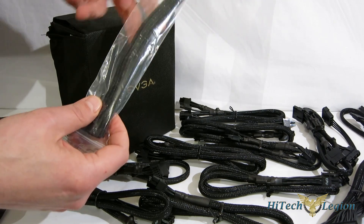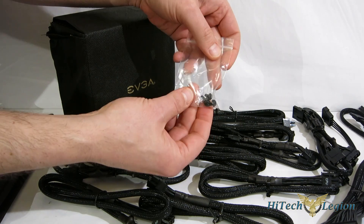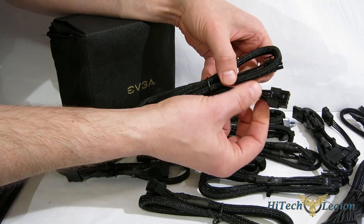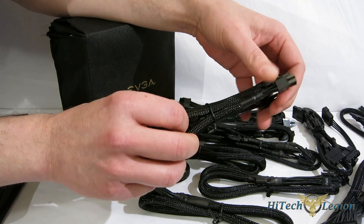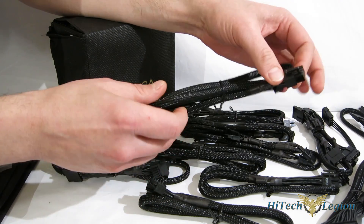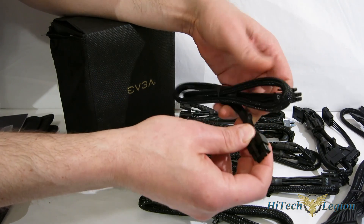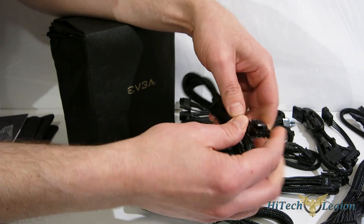Moving on: Velcro straps for the cables, four black screws for the hold-down, and the cables themselves. Cables are all black braided to the end — individually black cables all the way through. So you get a great look within the case; if you want a blackout design there's no yellow, no red, no splashes of color. All black, very stealth, good length, and all very well made. Very nice ends on the 4-plus-4 CPU cable — they go together easily and stay together.